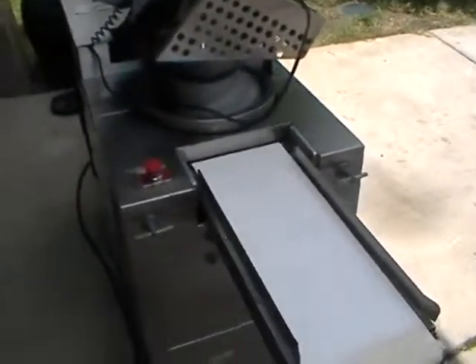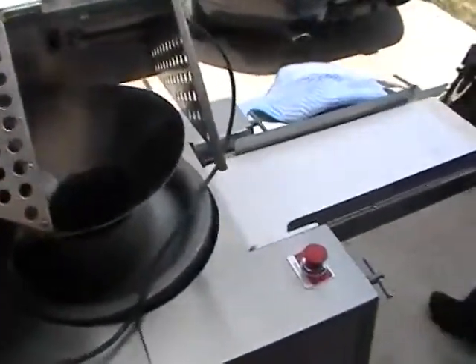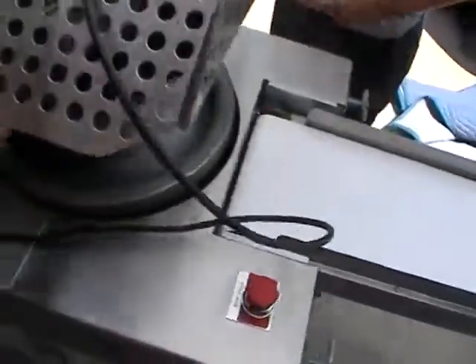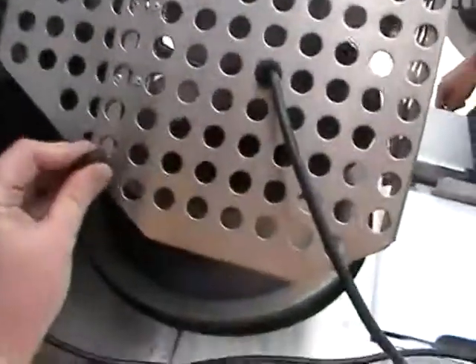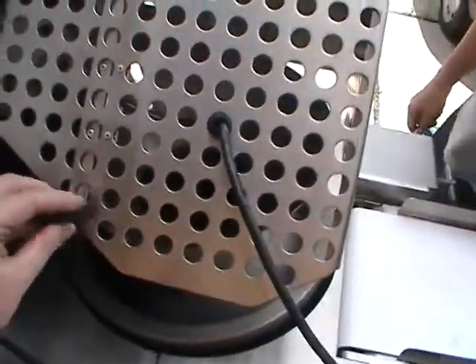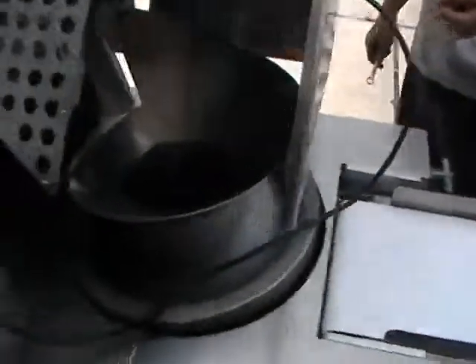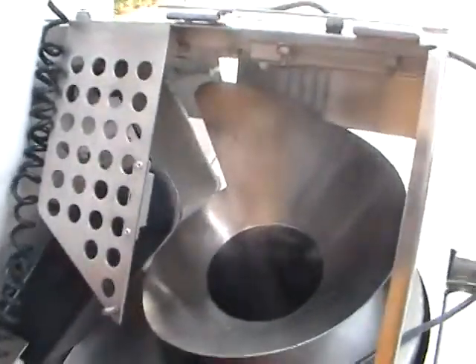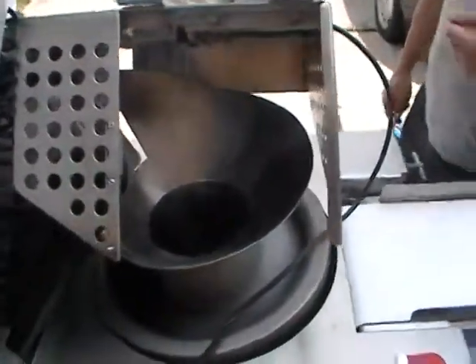The next part we're going to show is the safety. Typically the guard is down and there is a knob or nut that unscrews. Once you unscrew it you can lift up the safety cover. On the safety covers there's also a magnetic sensor, so that if for some reason that safety guard is lifted, the machine will stop.